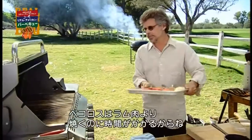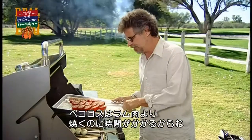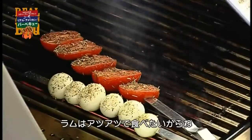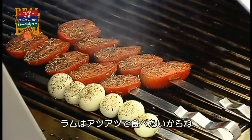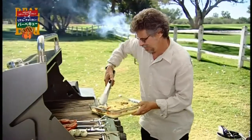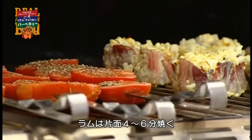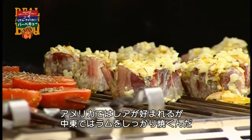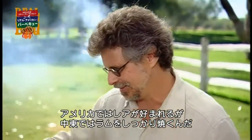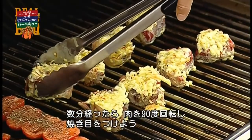Grill the vegetables first. The onions take a little longer to cook than the lamb, and also grilled vegetables taste great at room temperature, whereas the lamb should be served sizzling hot off the grill. Then put on the lamb chops. The lamb chops grill for four to six minutes per side. In the Near East, people like their lamb medium to well done — not rare the way we do here in the West. After a couple minutes, give each chop a quarter turn to lay on a crosshatch of grill marks.